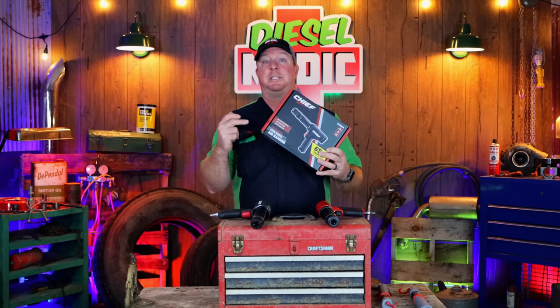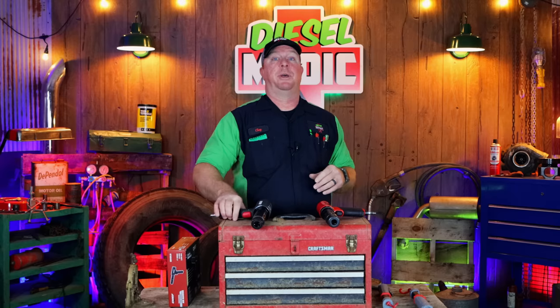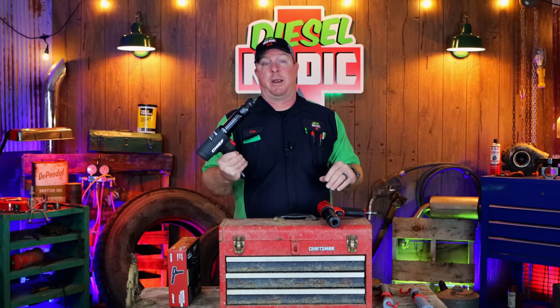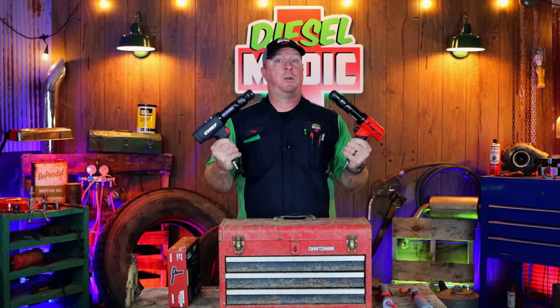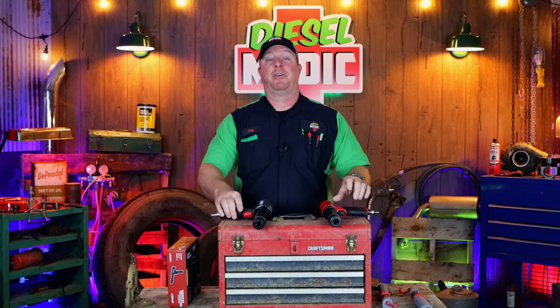In fact, a very good tool for the money. I'm quite proud of that one. So I've had a lot of response since that video to test the Chief Air Hammer. So today that's what we're going to do. We're going to put the Chief Long Barrel Air Hammer up against the Snap-on, and we're going to see who will fall and who will come out king of the hammers. So without any further ado, let's get into this thing.